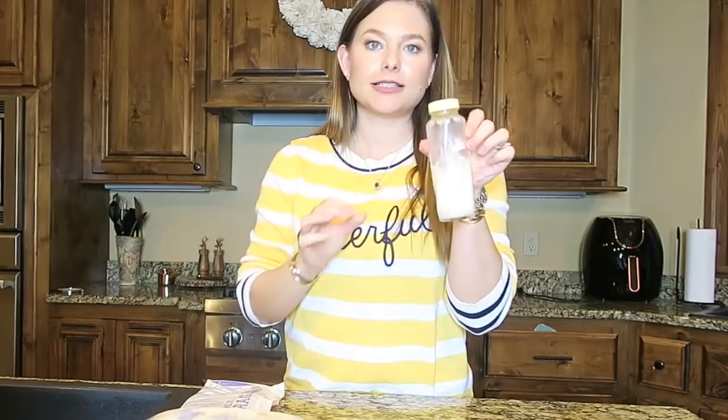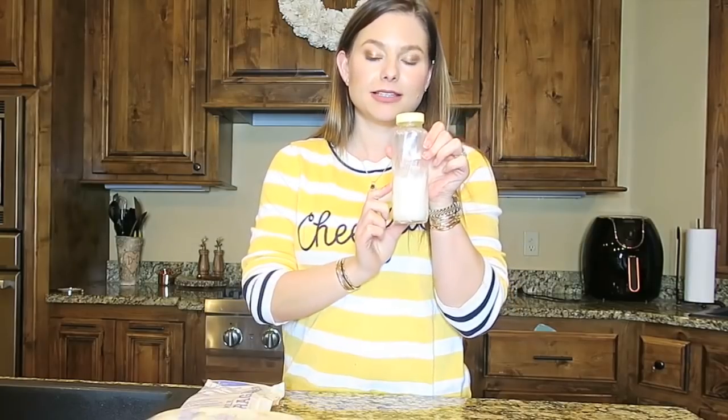Now I'm going to get into the actual storing part. The very first thing you want to do is wash your hands. I'm going to go ahead and wash my hands. Now I have a freshly pumped glass bottle of breast milk — I pumped this this morning.